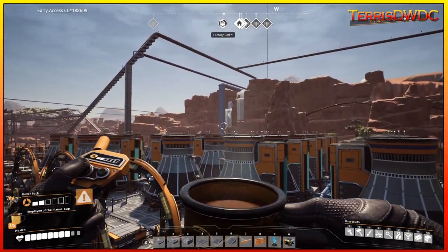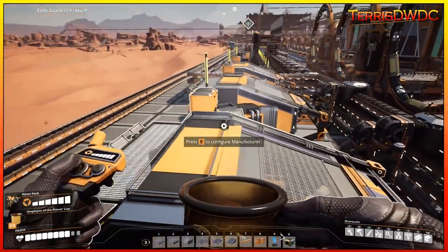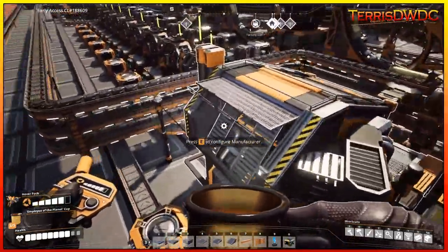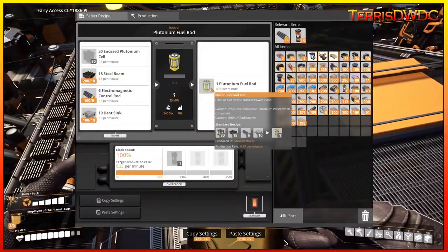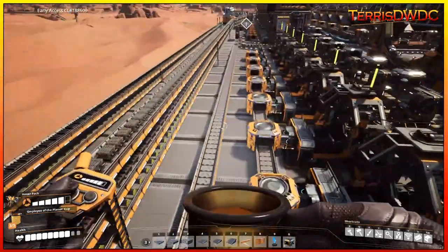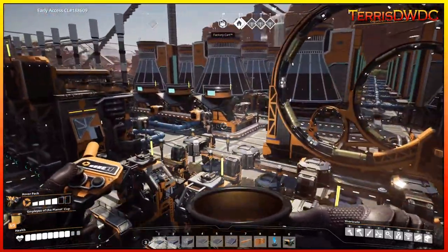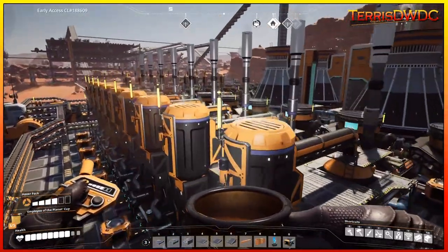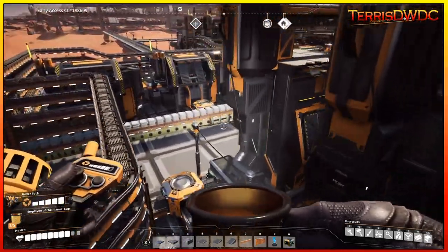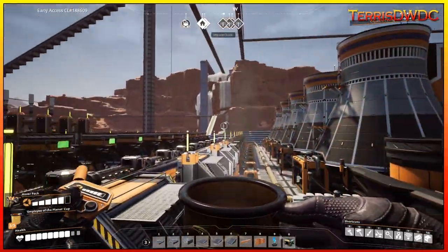Everything is set to scale starting with our 600 uranium at that end, coming out to plutonium fuel rods getting dumped into an awesome sink. We're only getting about 1.5 fuel rods per minute, but they are worth a pretty good penny in awesome sink tickets, so it's still going to climb our tickets really well. That is our entire nuclear processing. Now I want to fly over and show you some of the support systems - our nitrogen gas setup as well as the water pumping station up on that hillside.